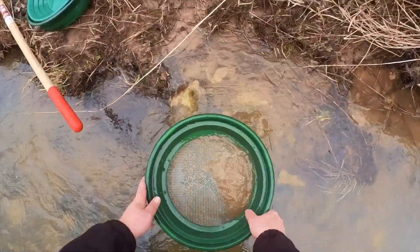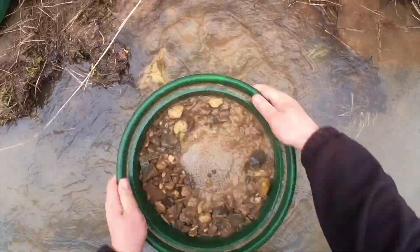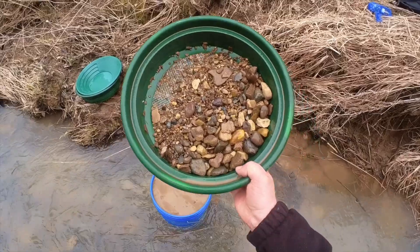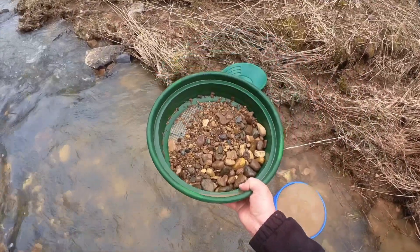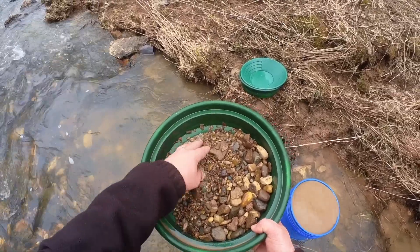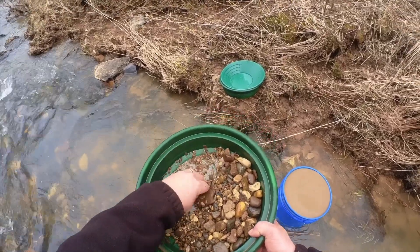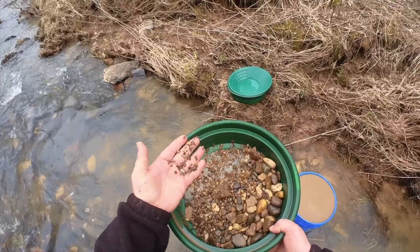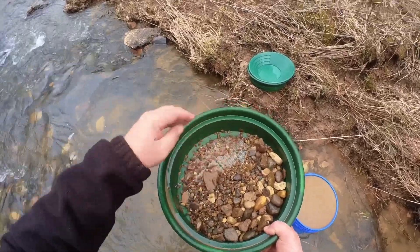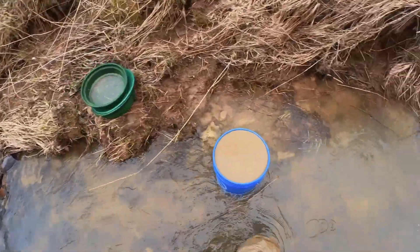We're going to do that a couple more times, and then we're going to run it through the sluice. This classifier right here is an eighth-inch classifier. So any of these rocks that are bigger than an eighth of an inch are going to stay behind. And I promise you there's no gold in this creek that is going to get stuck behind from this eighth-inch classifier. Toss that off to the side and let's get the sluice set up.